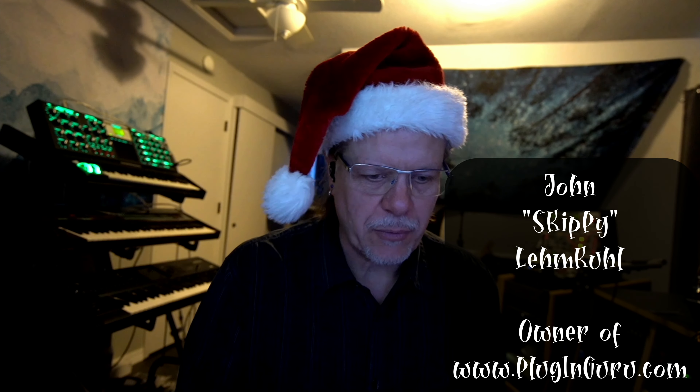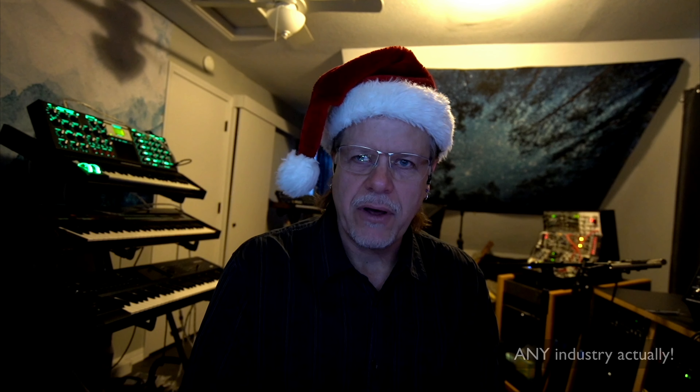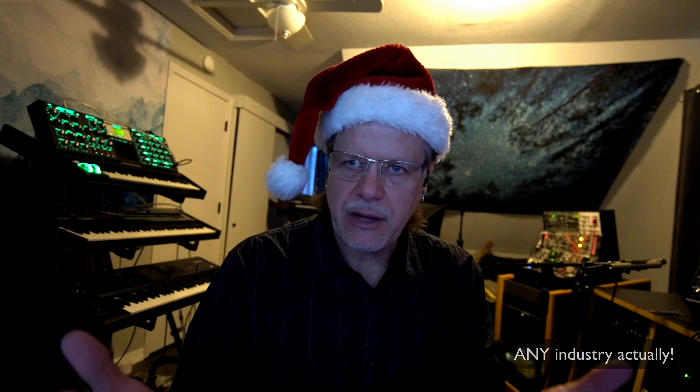Hi, welcome to a new Plugin Guru video. My name is John Skippy Lim. Cool, welcome! I'm doing a video today about not your normal Christmas gifts to get your loved ones that are in the music industry — whether it's to share through video sharing like we're doing here, or to write music. Instead of telling you to buy a new plugin or a synthesizer, I have some other ideas.